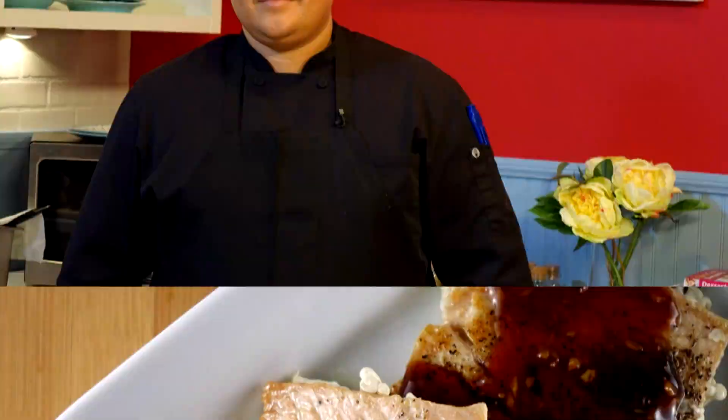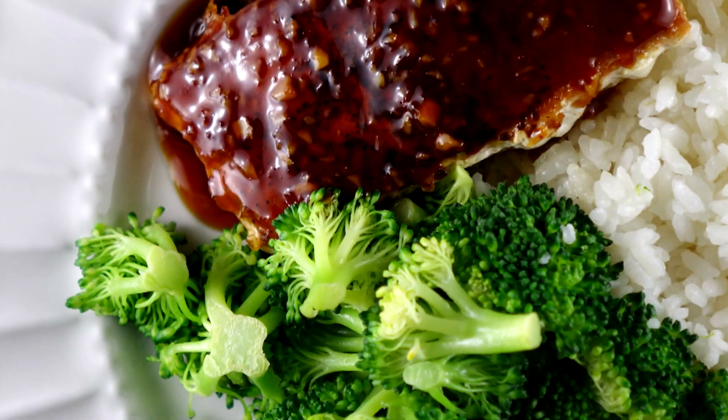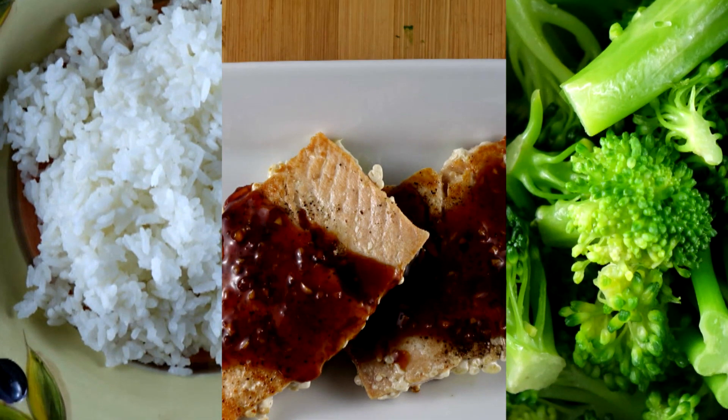Today on Community Cooking, we have guest chef Chris Montes making a pan-fried teriyaki salmon served over a bed of white rice and steamed broccoli. It's sure to be one of the easiest meals you make this week. We're cooking with some of the best chefs from right here in our own community, so grab a seat and relax. We have another great meal for you. This is your Community Cooking.